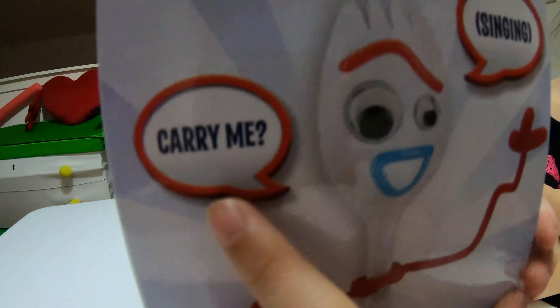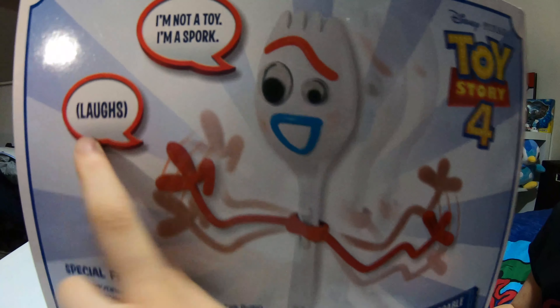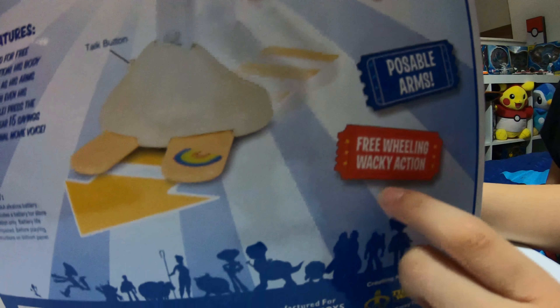On the side, he can say 'carry me' and singing. On the back, he says 'I'm not a toy, I'm a sport.' Disney Pixar Toy Story 4 is up there, and it also shows posable arms, freewheeling, wacky action, and all the Toy Story 4 figures down here.